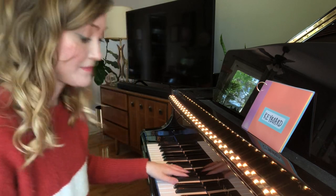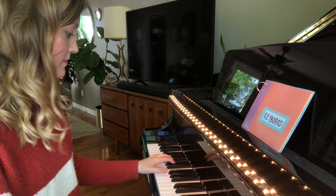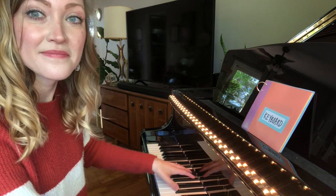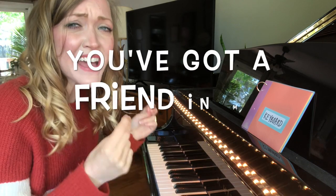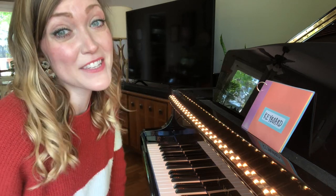Let's play another Name That Tune. What do you think it is? You've got a friend in me. One of my students sang that last week.